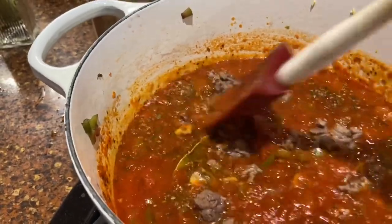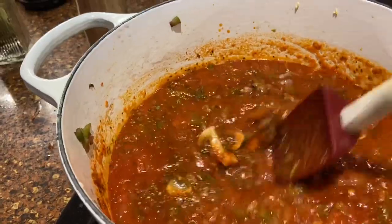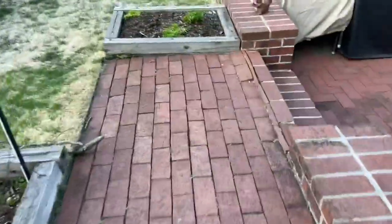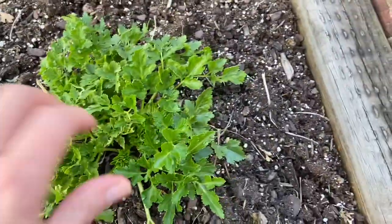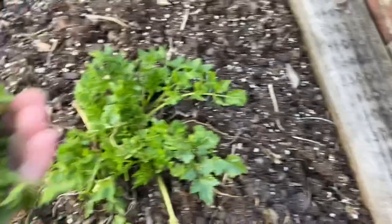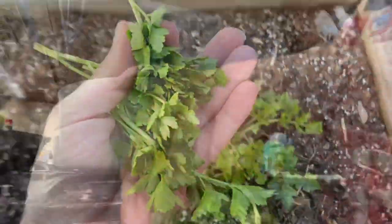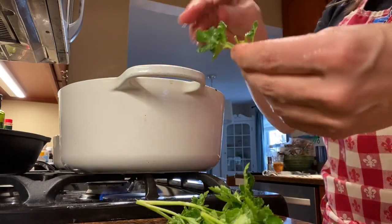While that's simmering, I'm going to go in the garden and see if I've got some nice fresh parsley to add. It's such a nice day to be cooking and to walk out and pick some herbs. We have lots of nice parsley — I'm going to take a bunch. This actually never really died over the winter. I gave it a rinse and now I'm just going to pick it off with my hands and add it in.